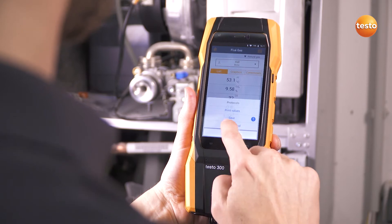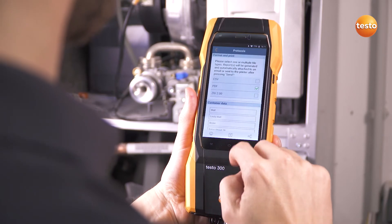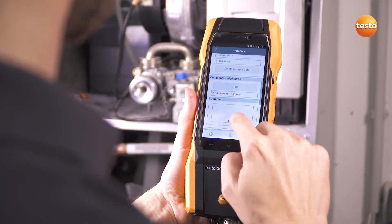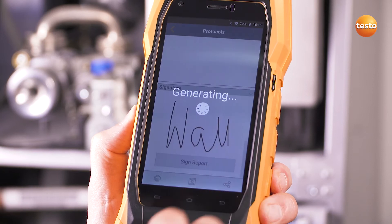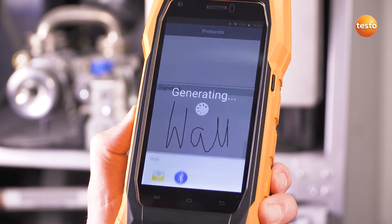The measurement report with information on the customer, measurement values, and the heating system can be easily created on site. Then get the customer to sign off and send it directly by email to the office. Done.